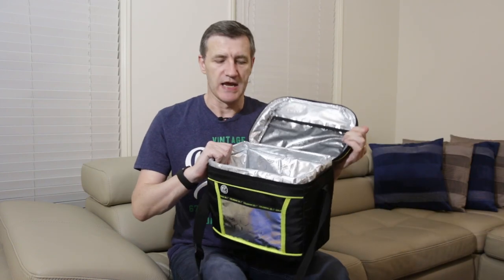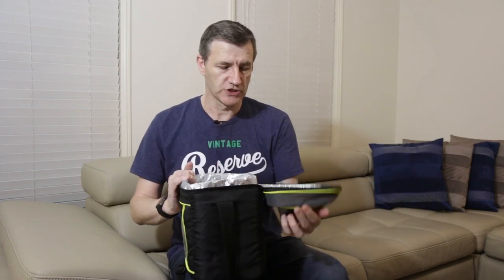I recently purchased a bunch of temperature loggers and I wanted to see how they perform. I like my drinks to be cold in Australia, and when you go out on a long journey, often your drinks will warm up quite a bit. So I've got a variety of cool bags and boxes here.